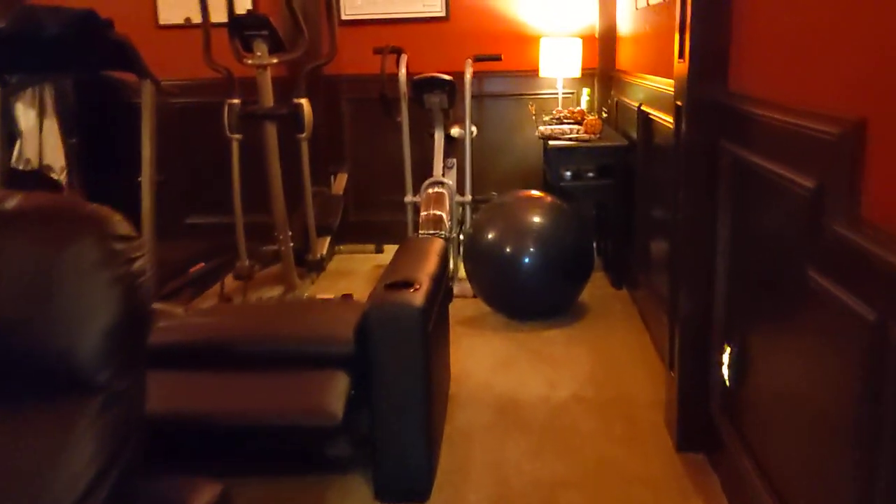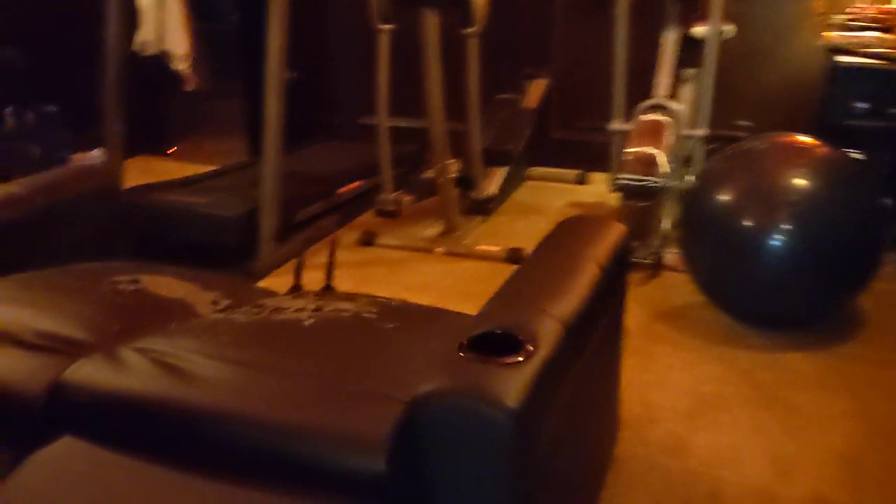I want you guys to see the Seedcraft EROS home theater seating. This is after three years of use — the synthetic leather has just completely come off. When you call their customer support, they're absolutely no help. Do not purchase these home theater seats.